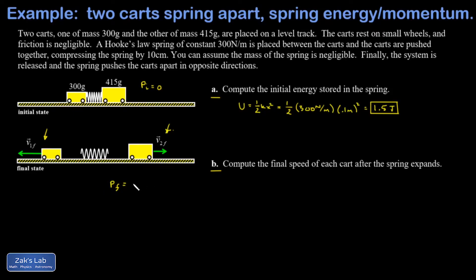I prefer to set this up by talking about magnitudes — speeds instead of signed velocities. Since the final momentum is zero, the magnitude of the momentum for the left cart has to equal that of the right cart: m1 v1-final equals m2 v2-final, where those v's refer to speeds. Plugging in the masses and converting to kilograms gives 0.3 v1-final equals 0.415 v2-final.